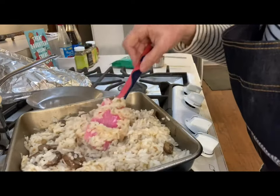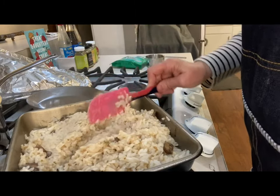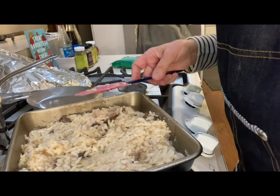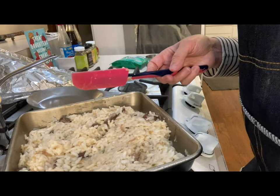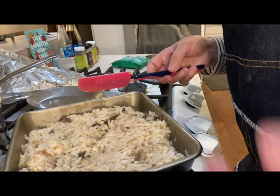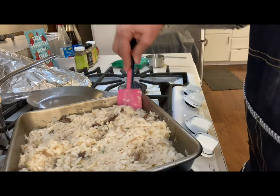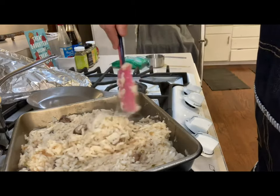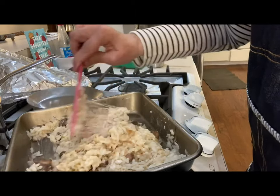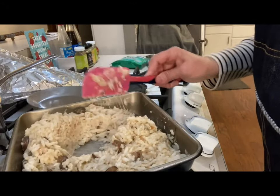You can certainly add more mushrooms if you want, or a little more wine. Put it in a dish, sprinkle some parsley on top, sauté some more mushrooms and spread them on top, or sprinkle some green onions to decorate it. This is such a nice, hearty dish for parties — Christmas, Thanksgiving, excellent for Thanksgiving.